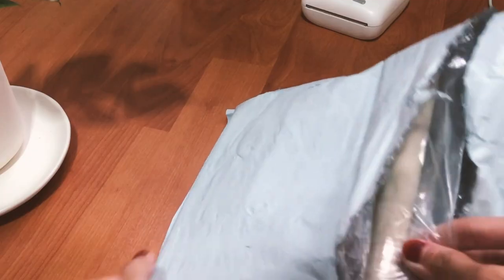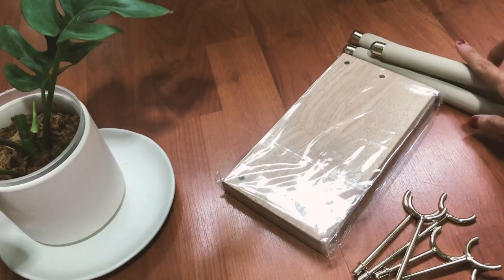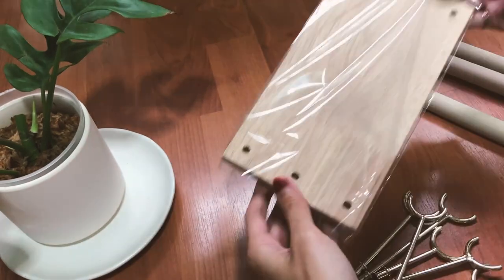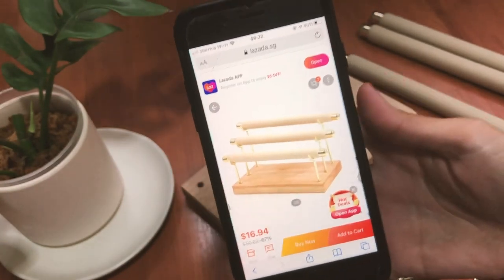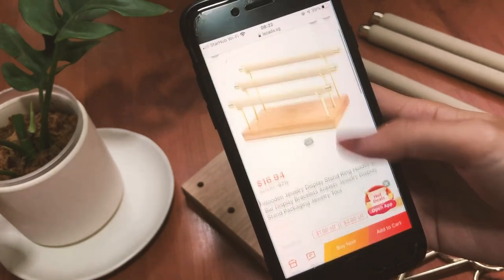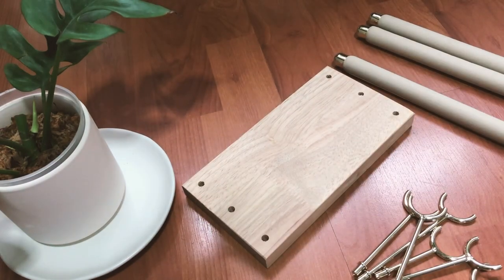Here's another bracelet stand I bought — I love the color and how the gold metal contrasts with the wood. I got it for 18 including shipping. It had no reviews so I kind of risked the purchase, but the quality is not bad.